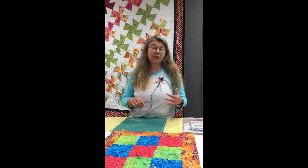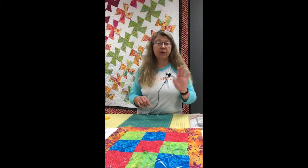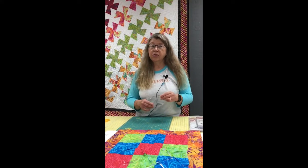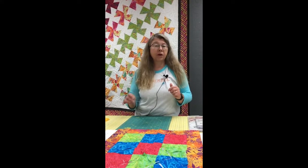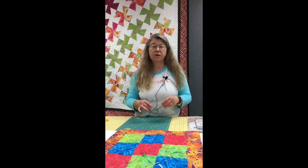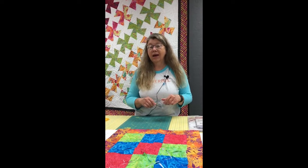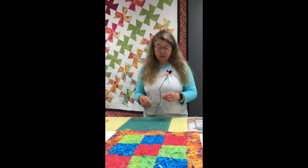A lot of people have taken images, run them through those pixelating applications, cut little squares, and actually sewn the small squares together to make a quilt that looks like their image. You can do that with a twister too — you sew those squares together, cut them with the twister, and it puts a fun abstract look to it because of the effect of the twister ruler.